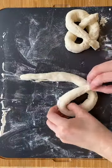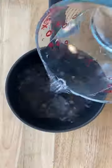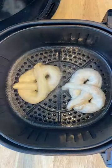Rolling them out and forming them is really easy — just start with a U-shape and crisscross the ends. The trick to making them pretzel-like is to soak them in a mixture of hot water and baking soda, then sprinkle them with some coarse salt and bake them right up.